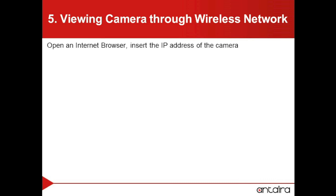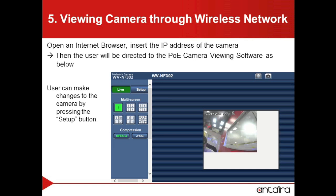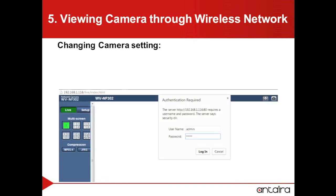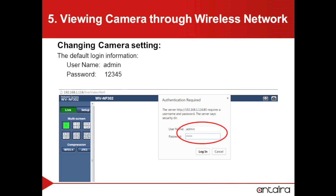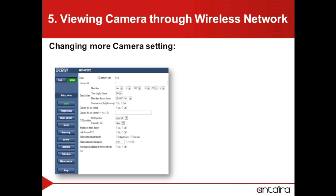To view the camera, we will simply open up an internet browser and put in the IP address of the camera. The user will then be directed to open up the PoE camera viewing software. The user can make any changes to the camera they want by going to the Setup button. You will then be prompted to log in to the camera. Once you have logged in, you can make any number of changes within the Setup button.